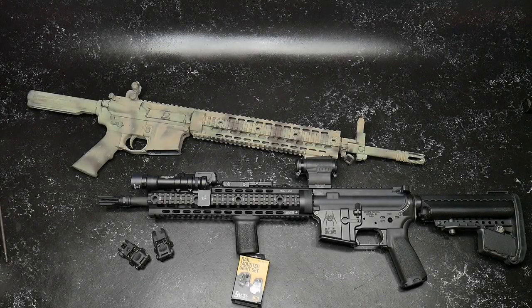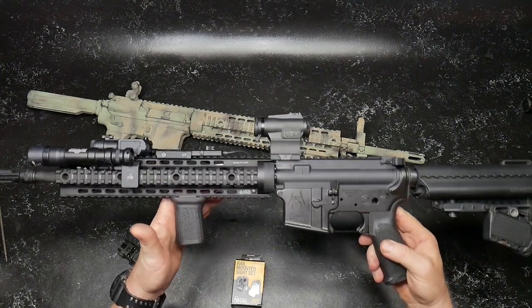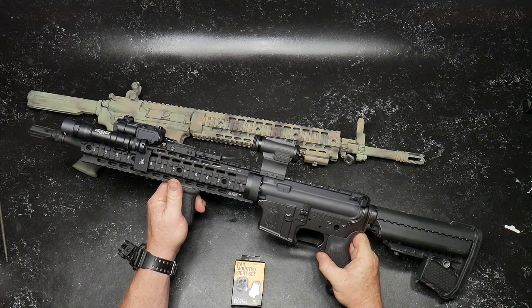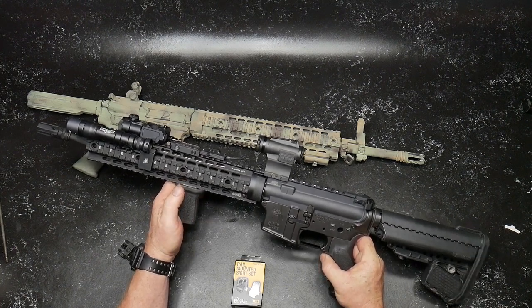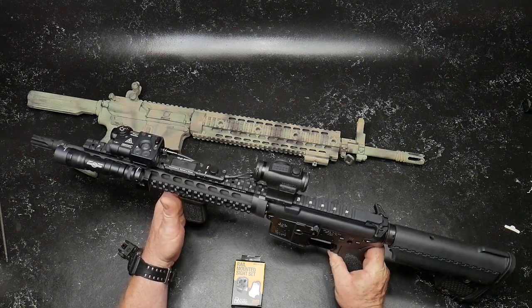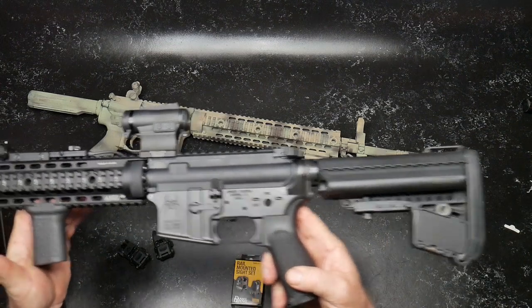All right guys, Cuddleboy32 here. Today this is Cujo. One of the guys mentioned that name in one of the videos where I said let's figure out a good name for it. And when somebody said Cujo, I was like, that's badass. So introduction to Cujo.